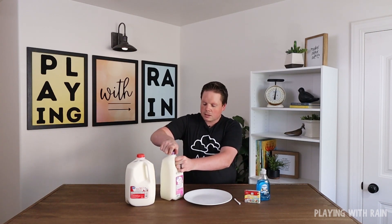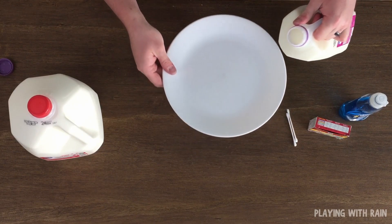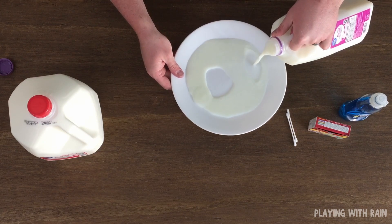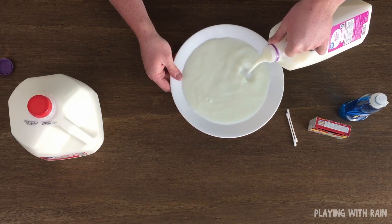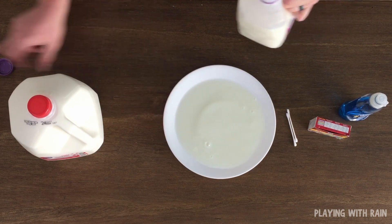First, get whatever type of milk you want to start with. I'm going to start with the skim milk to get a variety of different reactions to see what happens. So I'm going to pour a little bit of skim milk onto my plate — carefully, you don't want to spill anything of course.